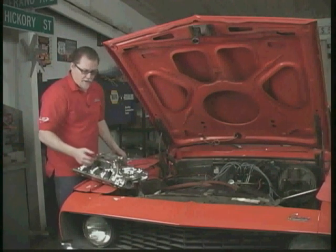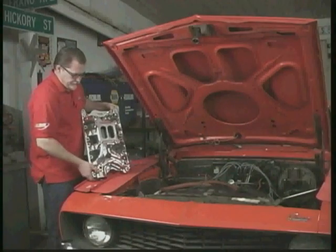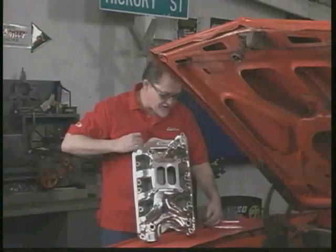Just so you know what a square bore manifold looks like, in case you do have one — they look like this. And of course, the gasket fits very nicely.